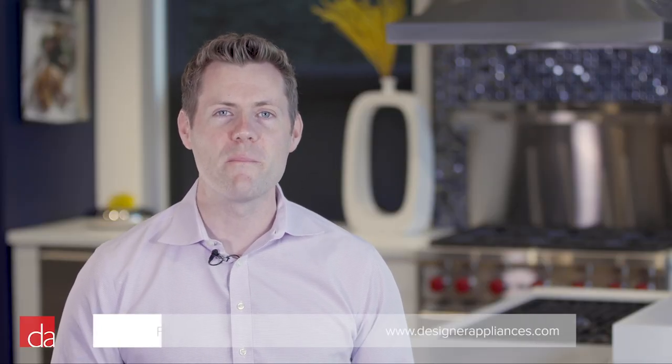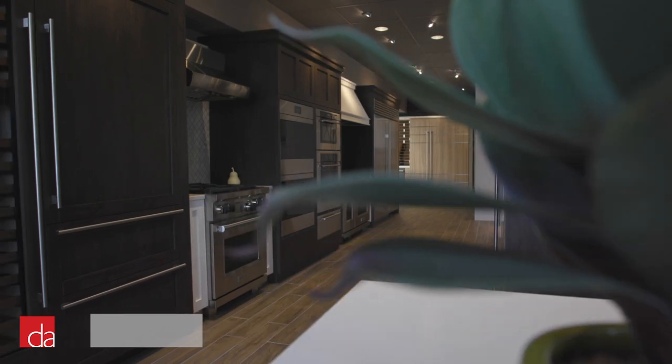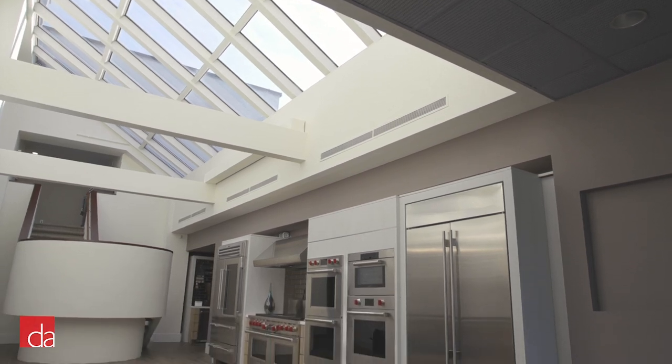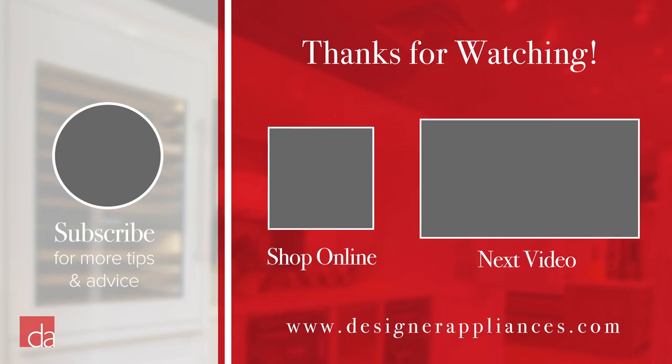We hope this video has been helpful. At Designer Appliances, we offer the best prices on high-quality appliances. Visit one of our New Jersey showrooms or call one of our experts and they'll help you find the right appliance for your needs. Our Bedminster, New Jersey location has one of the largest selections of Sub-Zero and Wolf appliances on the East Coast, making planning your next dream kitchen a breeze. Thanks for watching — please subscribe to our channel where we provide tips and advice that will make you an educated appliance shopper.